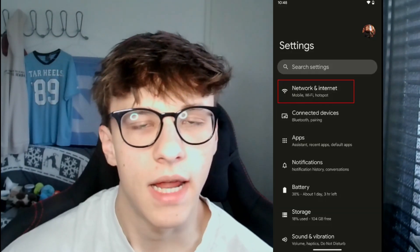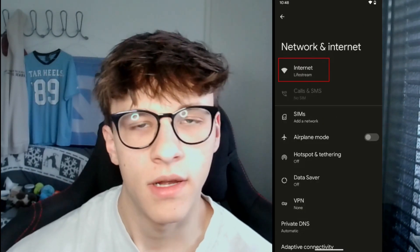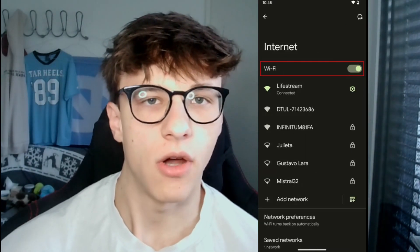Next, we'll hop into the settings on your phone and check if the Wi-Fi settings are set up correctly. First of all, make sure the Wi-Fi is actually turned on — maybe you forgot to turn it on or had it turned off for some reason. To do that, go into the Settings app, open Network and Internet, then tap on Internet, and you'll see if Wi-Fi is actually toggled on.